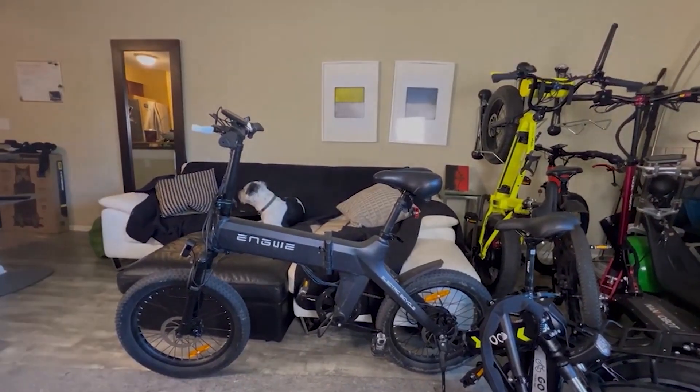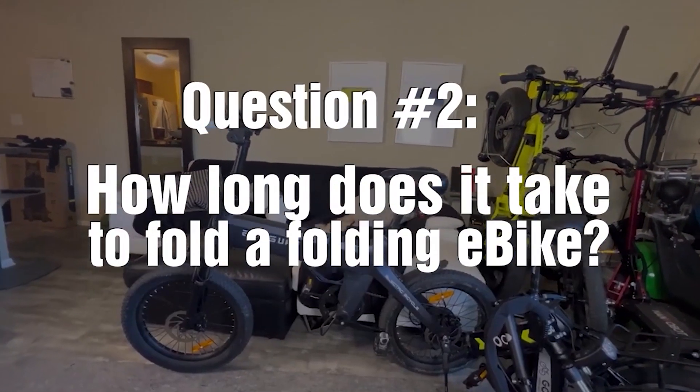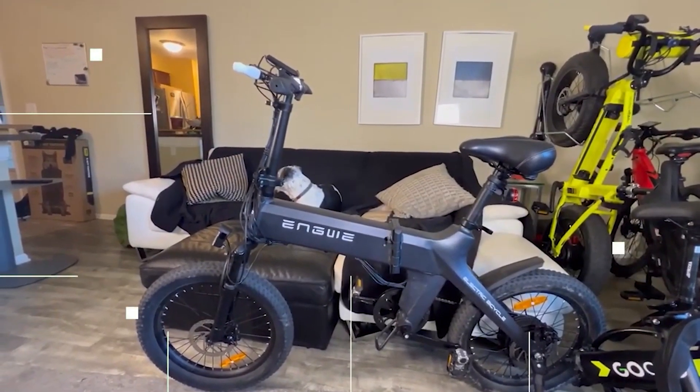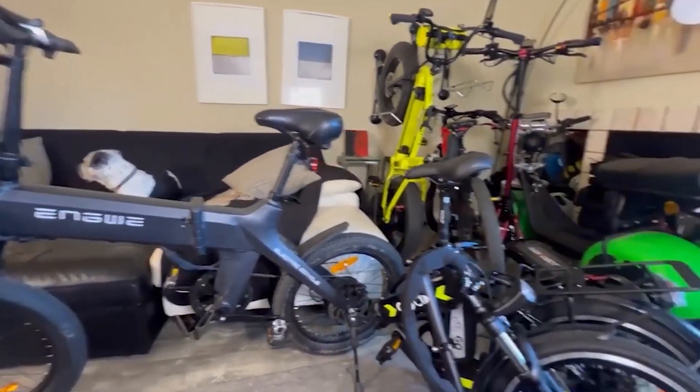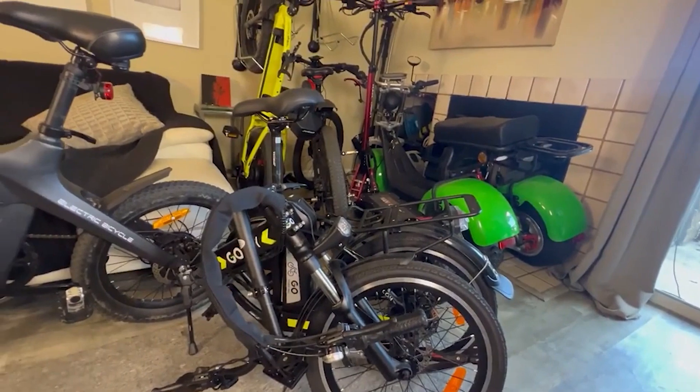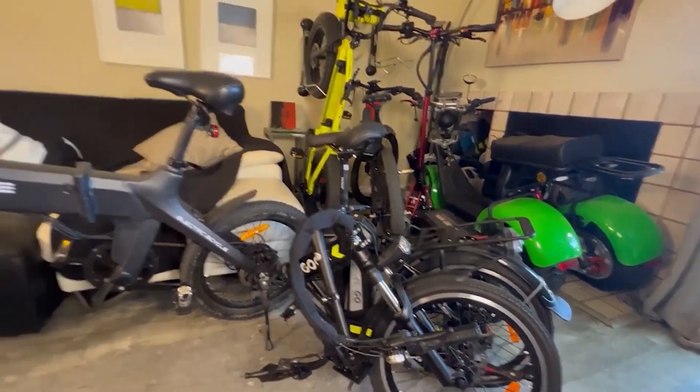Second question: how long does it take to fold a folding bike? This is a folding bike in its unfolded configuration, ready to ride. And this is how compact it gets while folded. Let me show you how it's done.